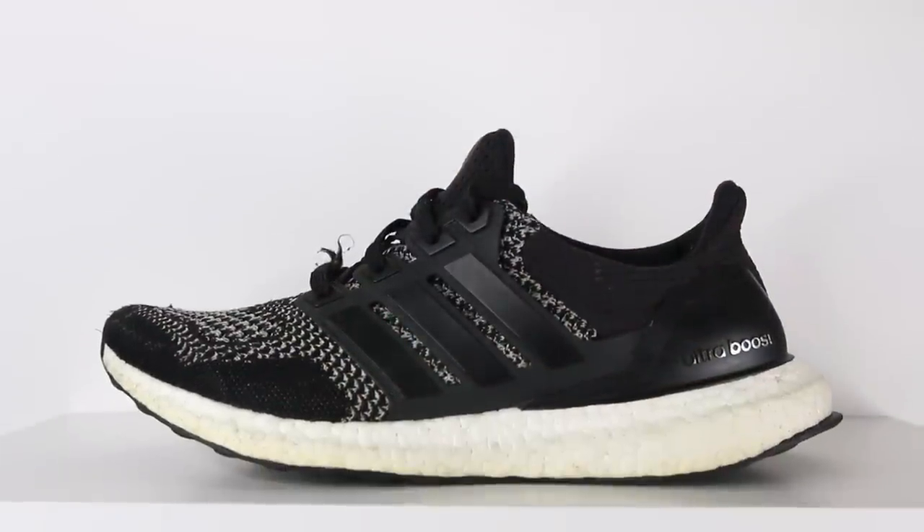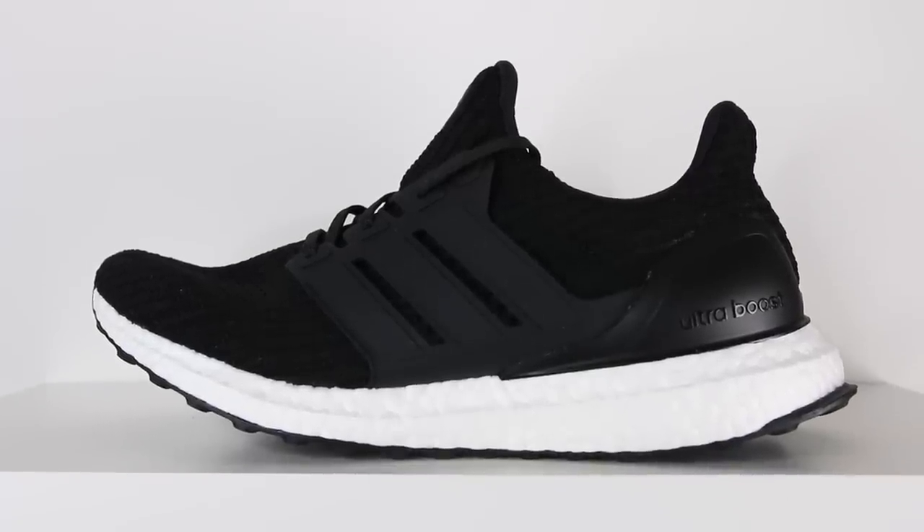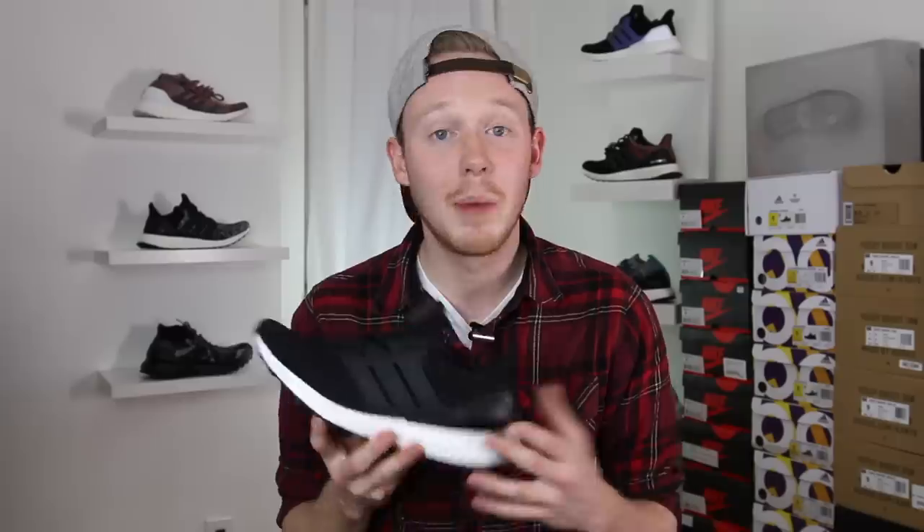Overall, I think the Ultra Boost in honestly any of its iterations is a great sneaker. If I was forced to pick only one, that would be the 1.0, because I think it's the best all-around and the best-looking sneaker, and it's still crazy comfortable compared to regular shoes. But in fairness, the 4.0 is a close runner-up and honestly the most comfortable out of all four. The 4.0 is just an excellent refinement of an already excellent silhouette, and I'm really excited to see what Adidas does with all the upcoming colorways.